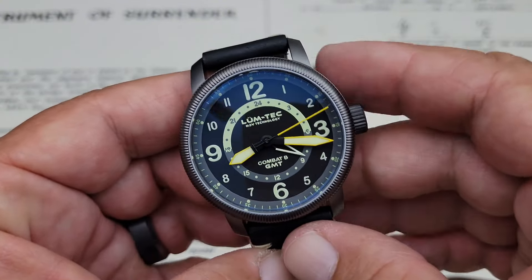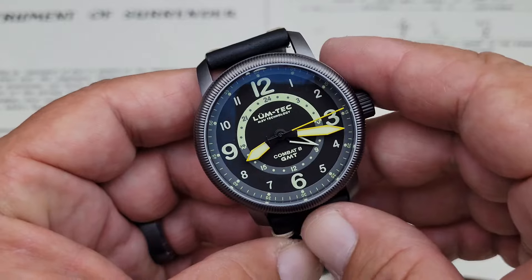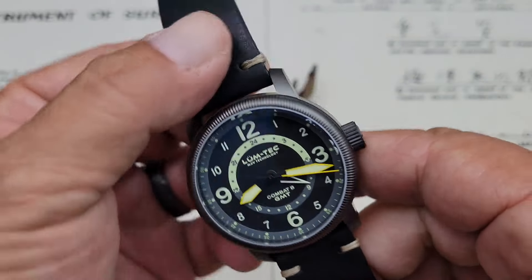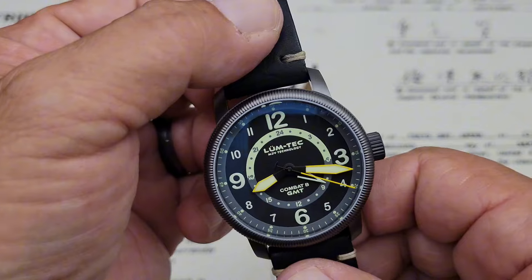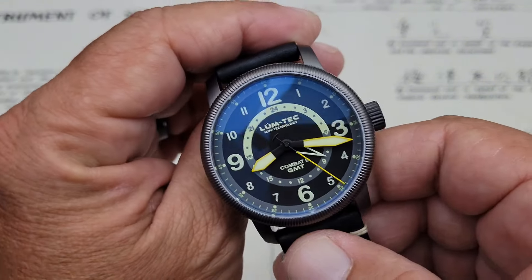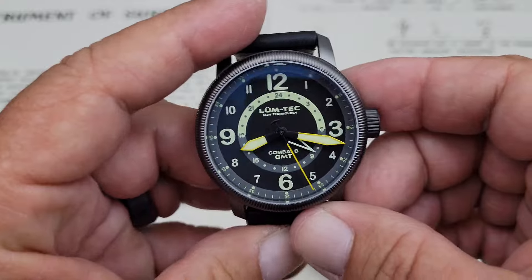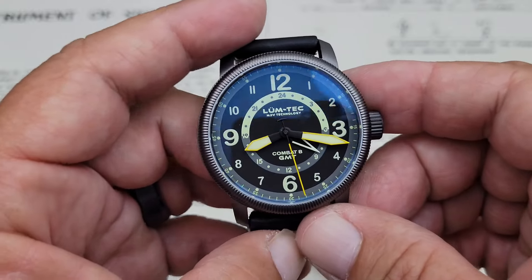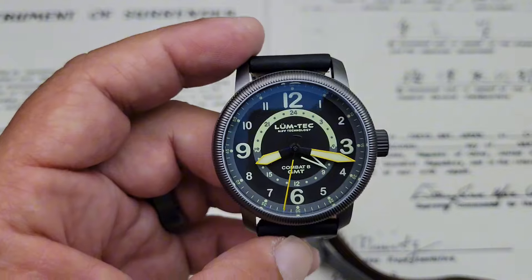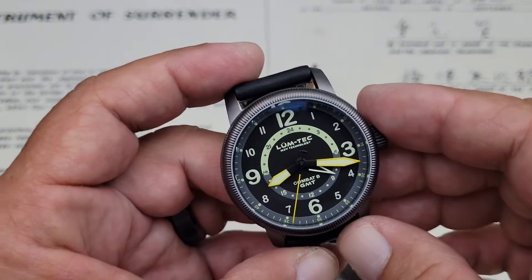You've got a C3 X1 Super Luminova grade — it's actually a super, super special grade — and when you do the lum shot, you guys will be blown away. That's one of their biggest things. Diamond cut hands on this — you can see these big broad sword or alpha hands. Really impressive looking timepiece. Let's go ahead and get this on my 7-inch wrist, and be sure to stick around for that lum shot.